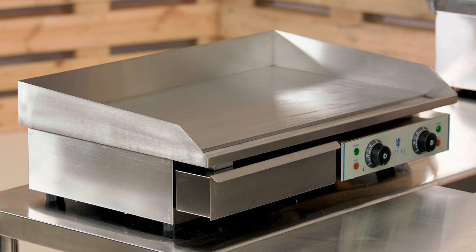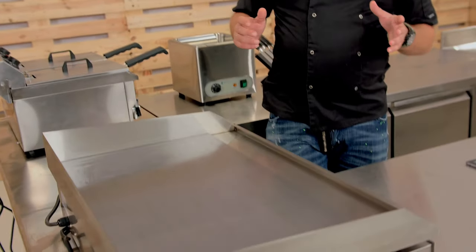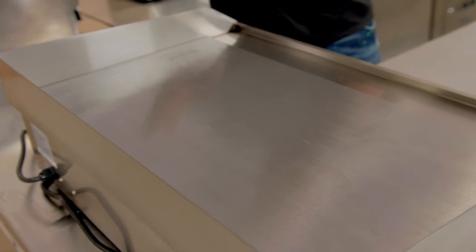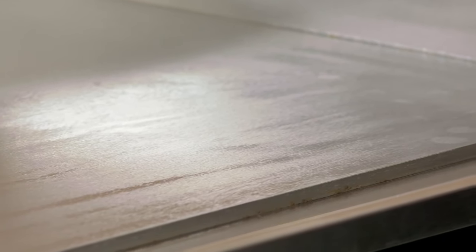The first question is about the heating surface — what is it made of? The heating surface is very important for us chefs, and every chef has their preferences. This heating surface is made of a stainless steel high carbon alloy, so it combines features of both stainless steel and cast iron.